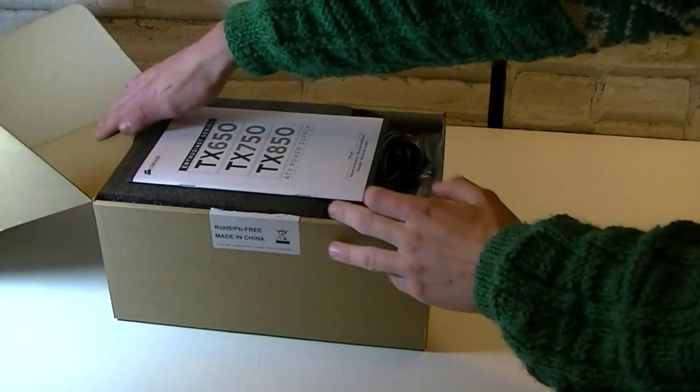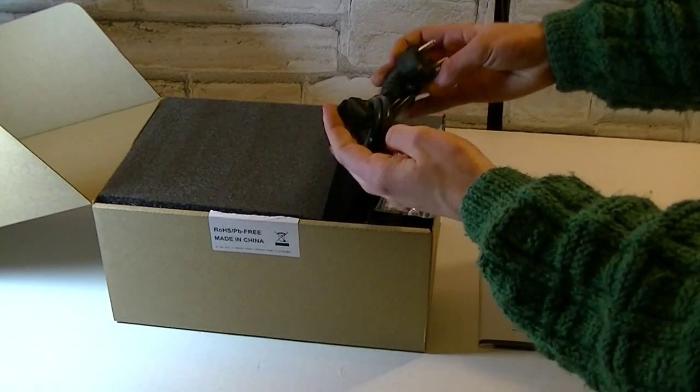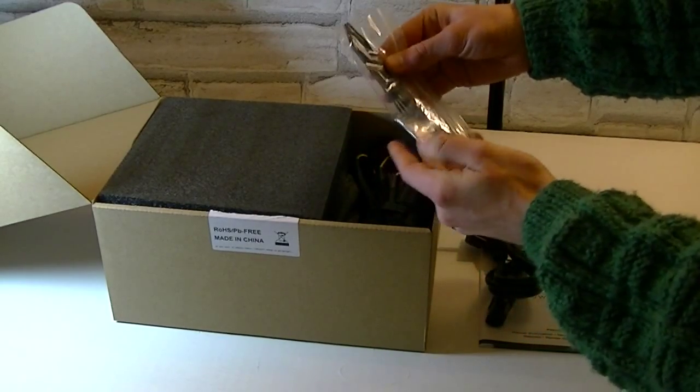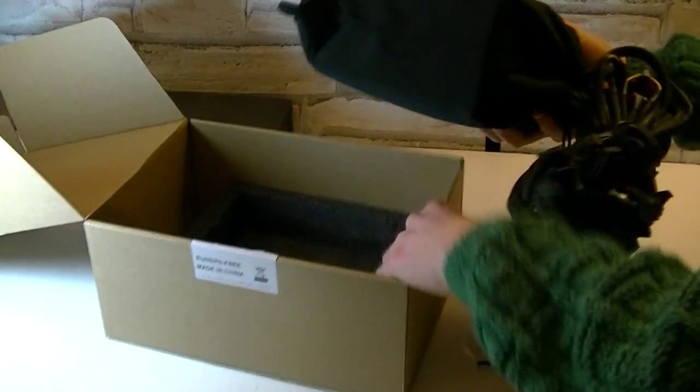Inside the box you get a manual for the Enthusiast Series power supplies, a power cord, a little plastic bag with cable binders, 4 black screws, a nice metal Corsair badge, and at last the power supply itself in a nice cloth bag.